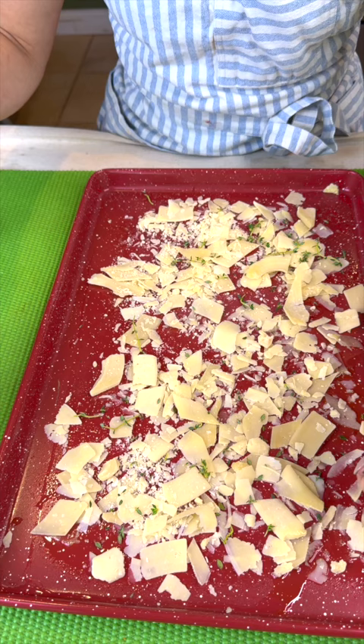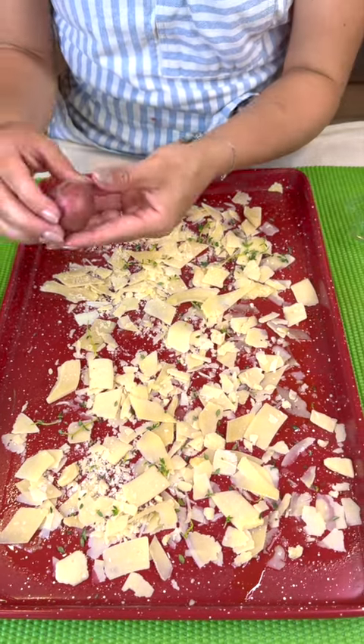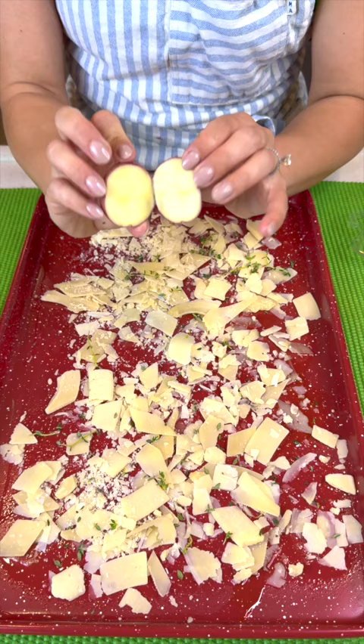All right, this is smelling so fresh, so good. And then once we do that, we are going to bring in some potatoes.